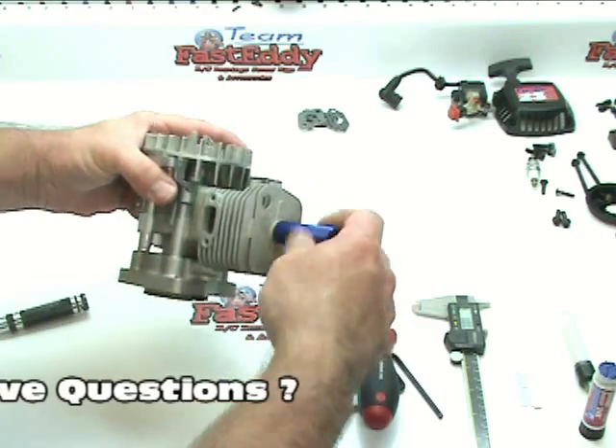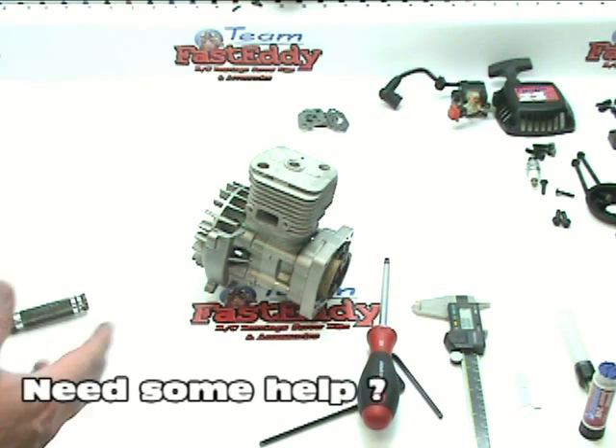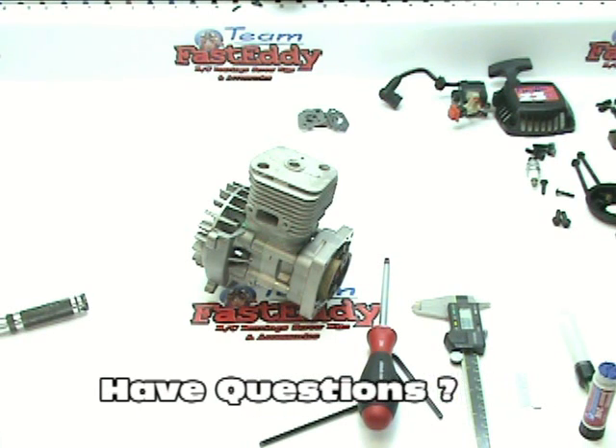There's no reason to have our piston stop in there anymore, so we'll take that out. Our engine is essentially done — it's just putting all the peripheral parts on: the case covers, the pull start, the coil, which is what we'll work on next, and then the intake and the carburetor.